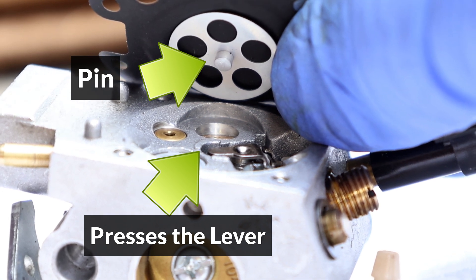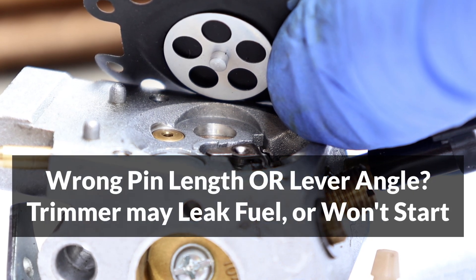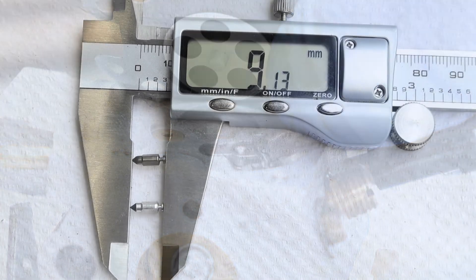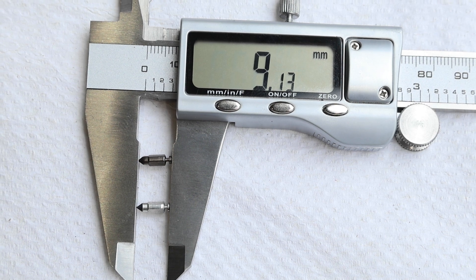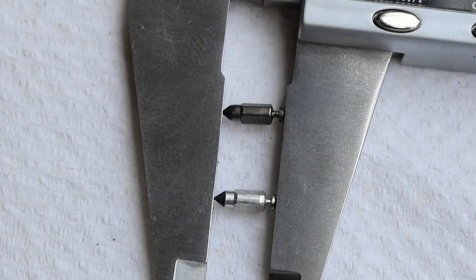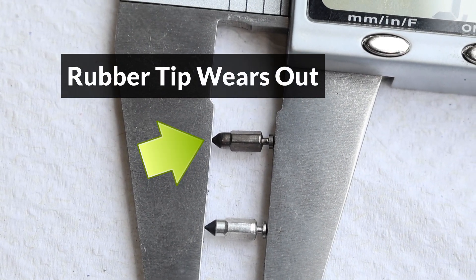This means that the new pin must be used together with a new lever, and if the wrong pin and lever combination are used, then the trimmer could leak fuel when it's turned off and held horizontally, or it may have problems starting. The inlet needle should also be compared as well, and it's important to avoid reusing the old needle, because the rubber tip wears out in time.